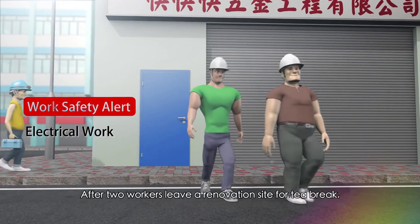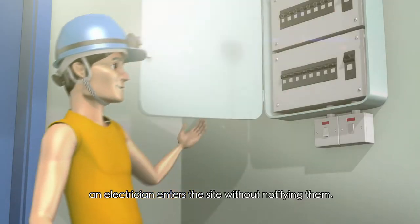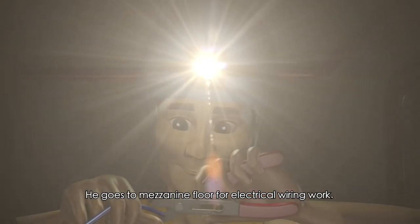After two workers leave a renovation site for tea break, an electrician enters the site without notifying them. He switches off the power supply and goes to the mezzanine floor for electrical wiring work.